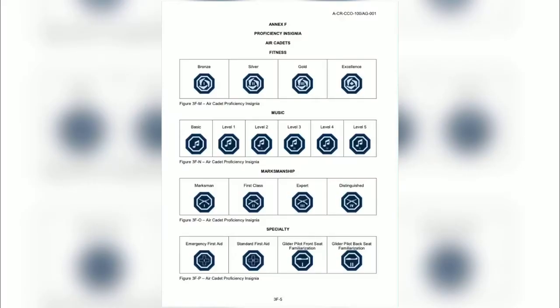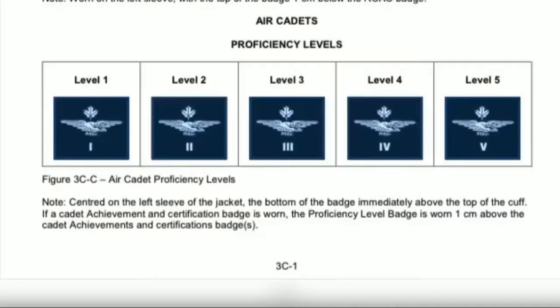Further badges include proficiency insignias. First, we have the fitness insignias, which range all the way from bronze to excellence. Next, we have music, which ranges from basic to level five. Then we have marksmanship, which ranges from level one marksman to distinguished marksman. And finally, we have specialties, which includes emergency first aid, standard first aid, glider pilot front seat familiarization, and glider pilot back seat familiarization. There are also proficiency levels, which go all the way from level one to level five.